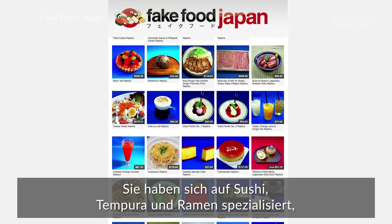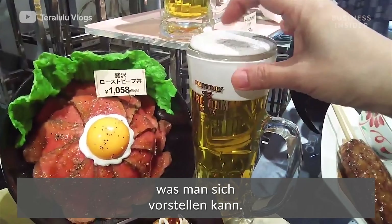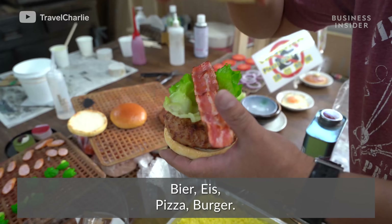They specialize in sushi, tempura, and ramen, but they can custom make just about anything you can dream up — beer, ice cream, pizza, burgers.